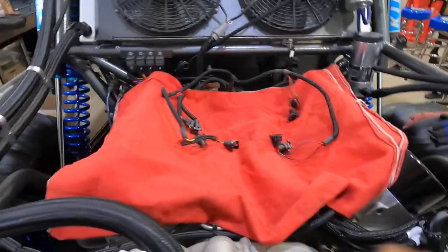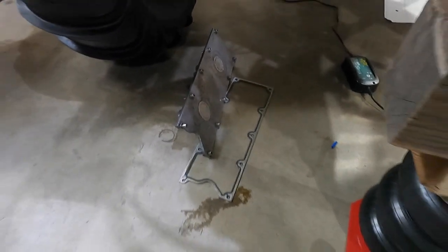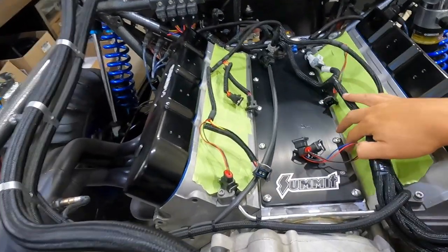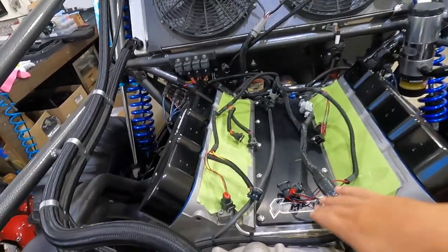We also have the new valley cover. If you guys remember, it was like a billet fade look — that's what the original valley cover looked like, which looks horrible. We got this new one now — nice and black. We got the black valve cover, black valley cover, and then we're going to put on the new intake.